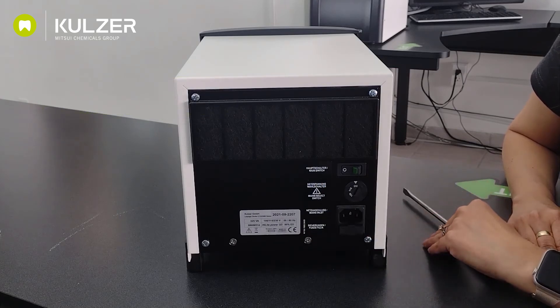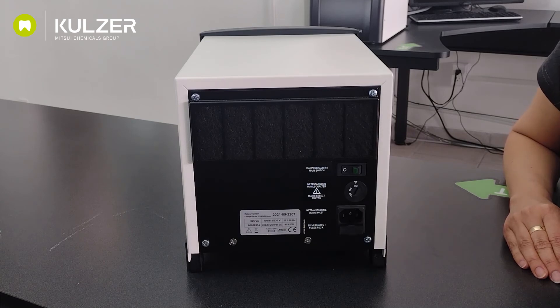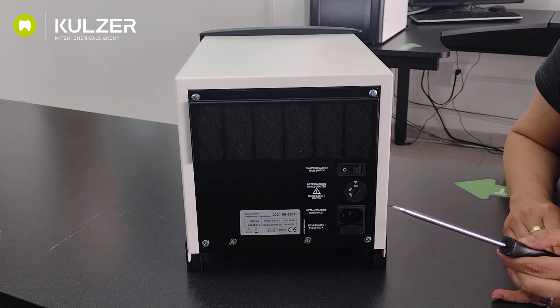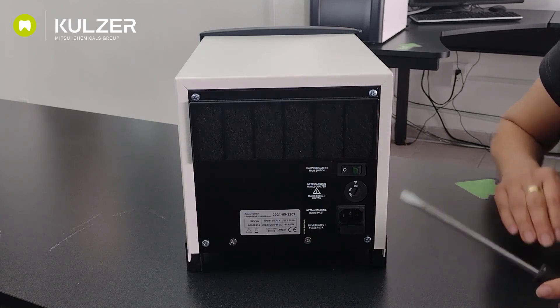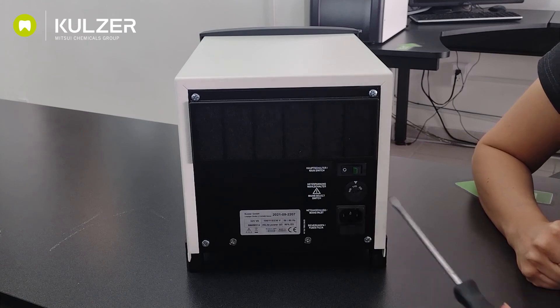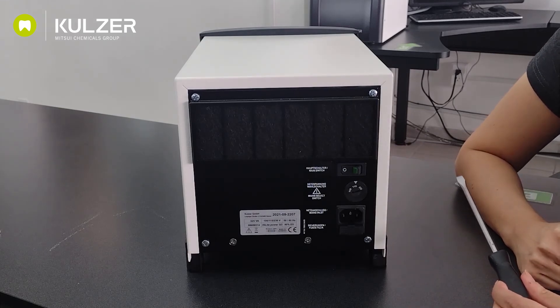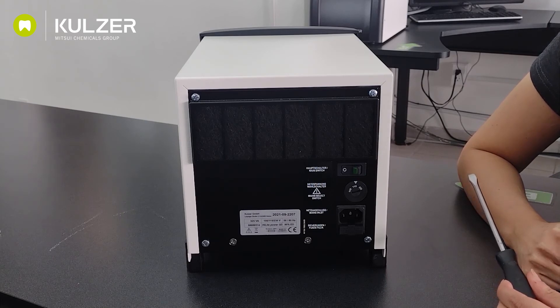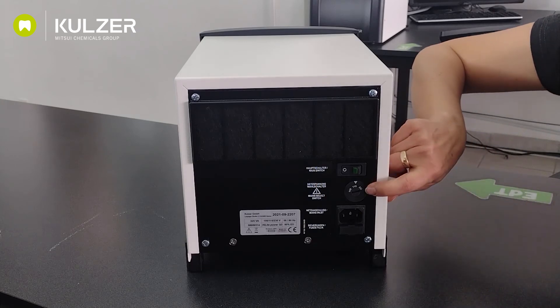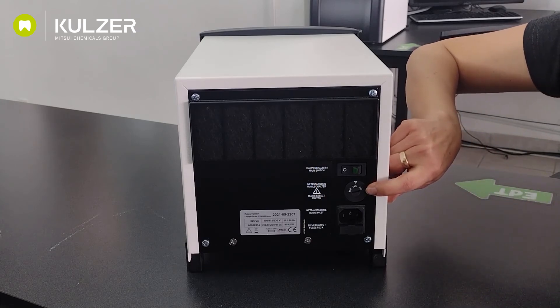This is the voltage selector, where we choose the voltage according to the mains voltage we work with in our lab. To change the settings, we use a flathead screwdriver. In most Mexican labs, we will find between 110 and 120 volts, and therefore we can select here the 115 volt position. In most European countries, we would choose the 220V position as this is the mains voltage there. This is also the position to choose if we have a biphasic installation of 220 volts in our laboratory. Very important: do not switch this voltage selector while the device is on, because the device could be damaged.